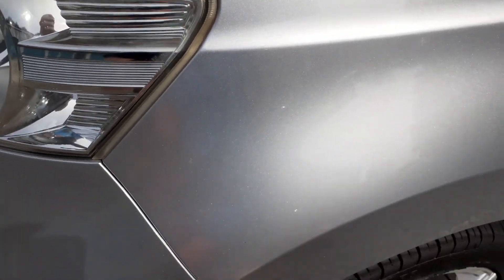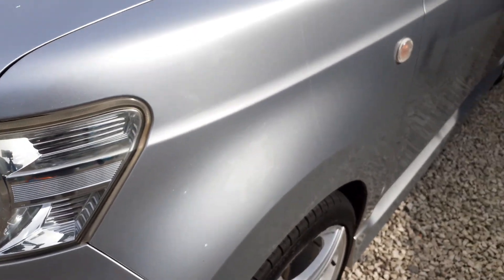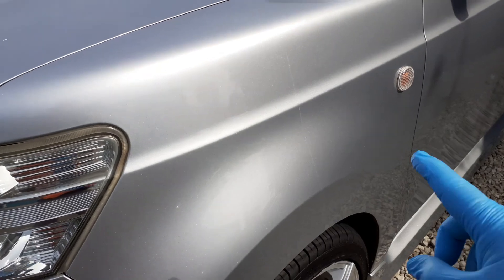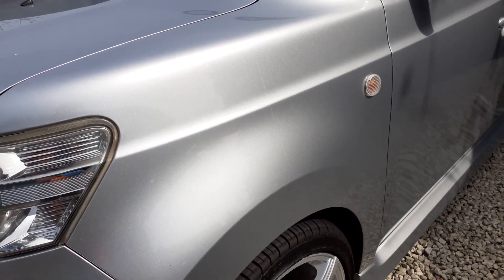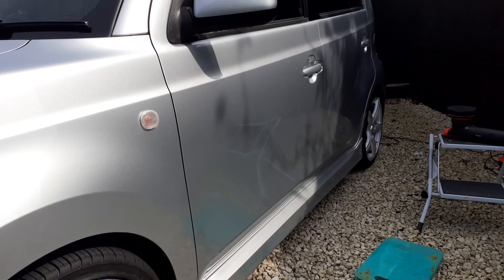You're never going to notice a huge difference with silver, but that's the untreated side and there's the glazed side. To me I can see a difference — I'm hoping the camera is picking it up. Let's go back to our reference angle. You can definitely see — especially here — that's much glossier. Right, let's get the DA out and get glazing.